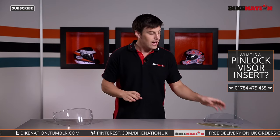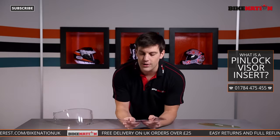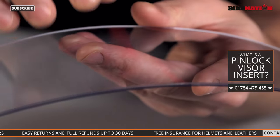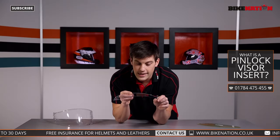I'm going to show you how they work. This one here is a Shoei pin lock lens, and the first thing you can see when you look up close is the gasket. This is essentially a silicone bead that goes around the outside of the insert lens, and that forms an airtight seal between the insert lens and the visor — a bit like double glazing at home.